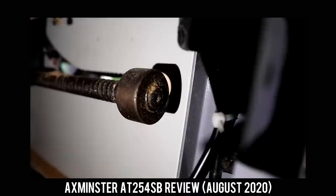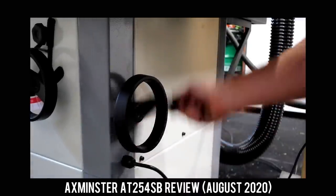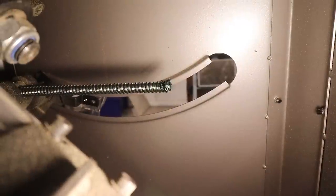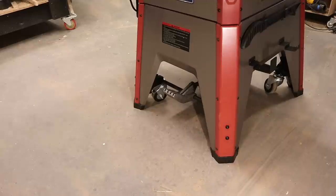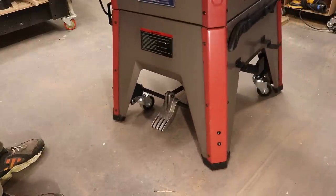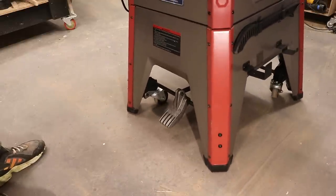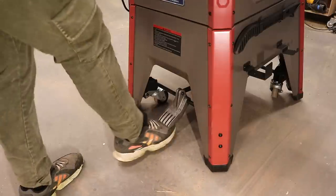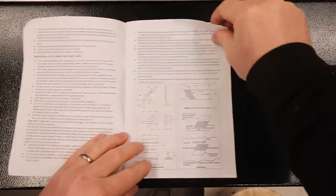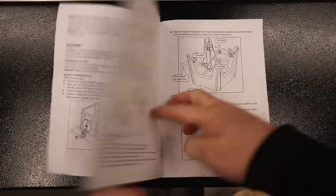The mobile base operates well with great manoeuvrability as all four wheels are swivel casters, though it does make a disconcerting clunk noise when you drop it to the ground. The manual provided is okay — it could definitely be better in places, but the diagrams are helpful and the instructions aren't too bad.